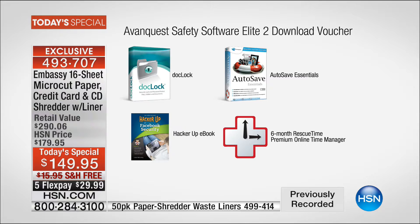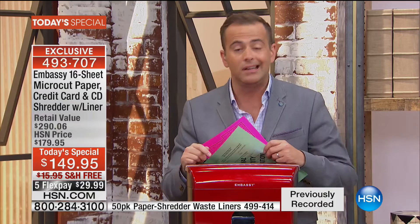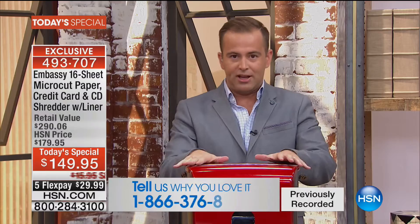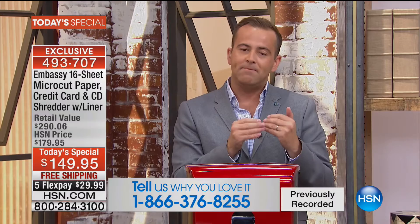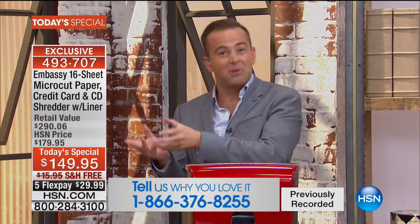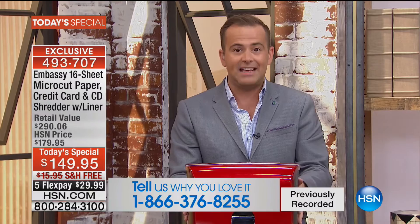Dock Lock is going to absolutely keep your digital documents safe — there's hundreds of dollars of value here, nearly $300 when you add it all up. Facebook security — hands up at home, who knows somebody who's had their identity stolen on Facebook? Big problems. We're going to send you software to help fix that. This is your last today special of the year, emphasizing micro-cut — the most expensive technology for the home user. On top of that, this machine has a five-and-a-half gallon bin, 25% bigger than ever before.